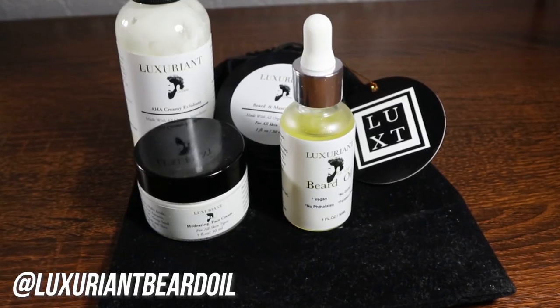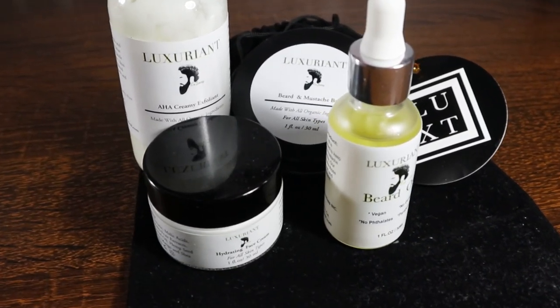Before this video starts, I want to give a huge shout out to Luxury and Beard Oil — they sent me out another care package, and this care package is something you won't regret buying.